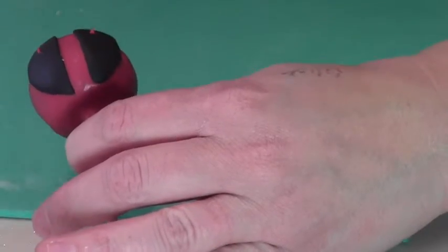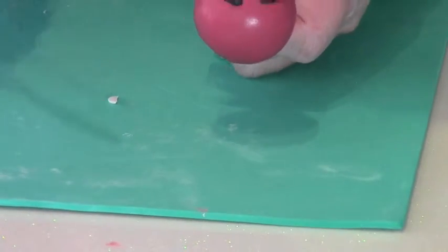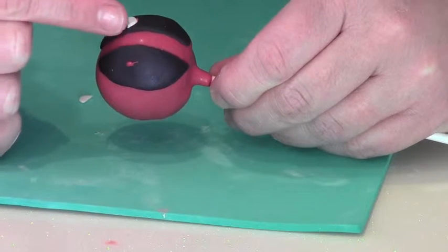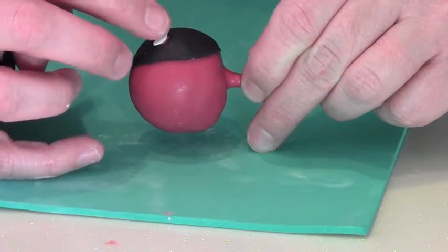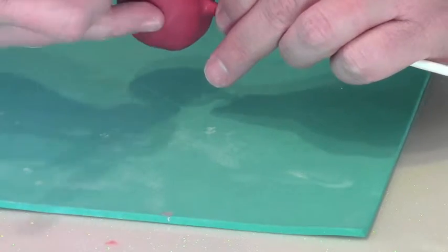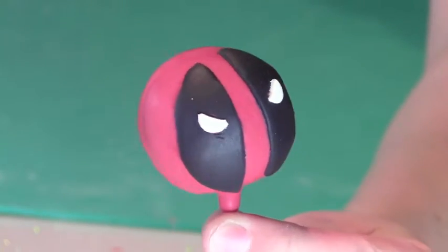I'm going to have the eyes up a little bit. Make a little dollop of chocolate and use your palette knife to place them. When you put them on you'll pop them on there and use your fingers or any tool to get the angle you want — you want them kind of tilted because he's supposed to look somewhat angry, and that's how the symbol looks online. Because of the reddish tone of the cake pop, some color might come out around the edges and you can just clean that up.